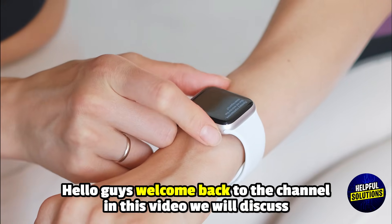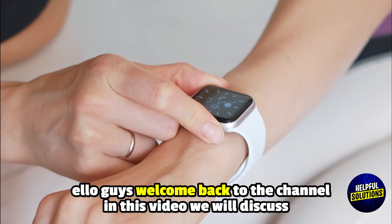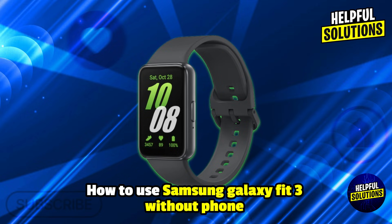Hello everyone, welcome back to Helpful Solutions. In this video we will discuss how to use Samsung Galaxy Fit 3 without a phone, and the process explained.